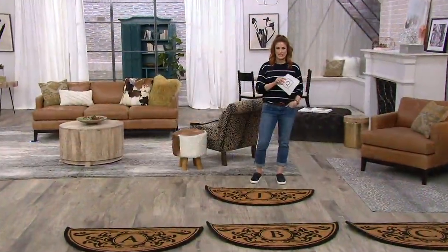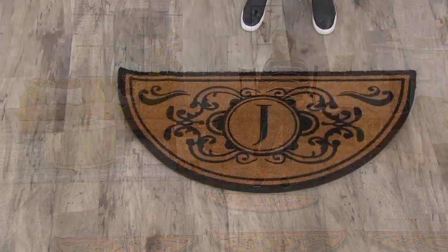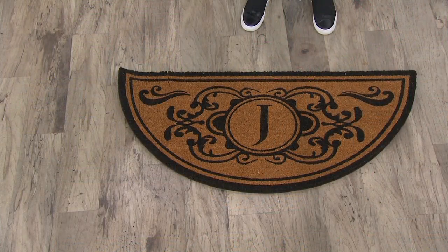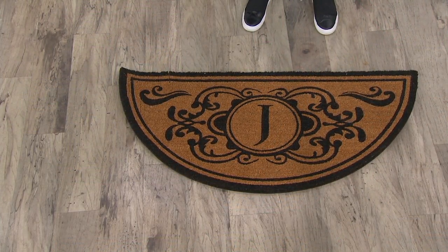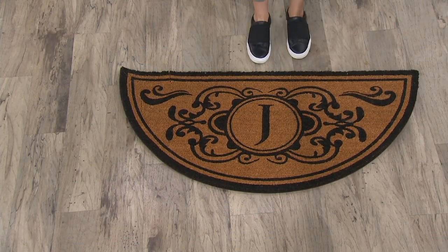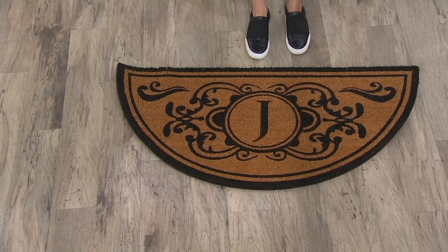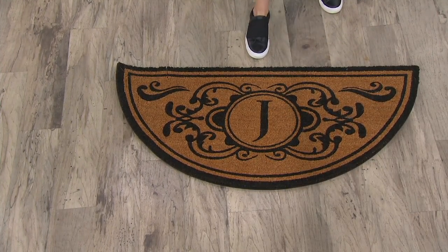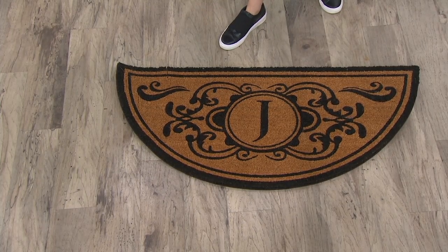The less cleaning I can do, the better. Not only is it going to stop that dirt from entering your house, it looks really pretty at the same time. So this is a 24-inch by 48-inch monogram initial in that great half-moon shape cocoa doormat. It's a J for Julia. Look how pretty these are. First and foremost, $34.46. We have it on three easy payments of $11.49, unless you use that QCard and then you can get it home for six easy payments.